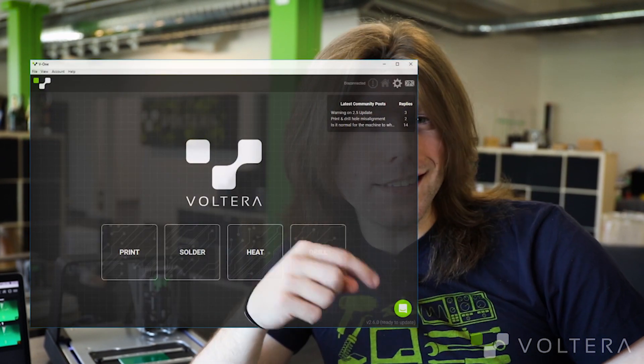If you'd like to get more info on priming and how to get a perfect print, you can check out this video over here. Don't forget you can always get in touch with us through the software by clicking this little guy down here. See you in the next video.